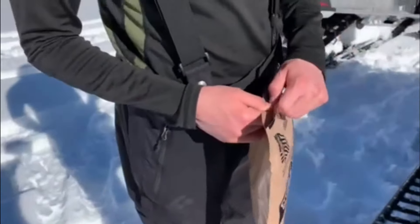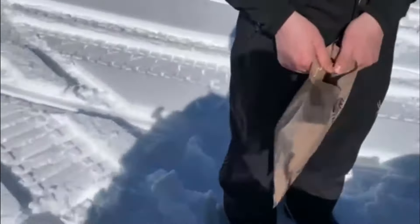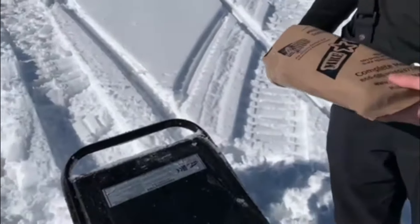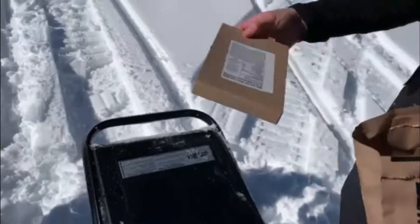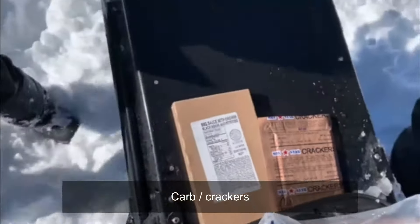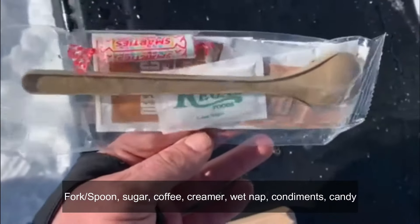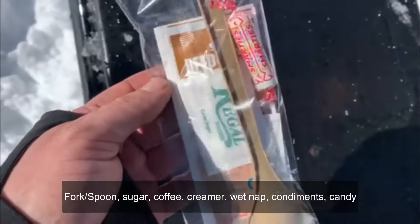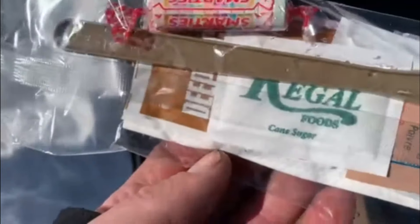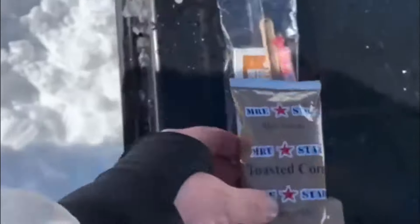My assistant Jet, 16 years old, is going to open this MRE Star up and show you everything inside. This is the barbecue sauce with chicken — that's the main meal. It comes with a spoon, condiments, coffee, a treat — some Smarties in this case — sugar, and some toasted corn, like corn nuts. Different packs will have different things.